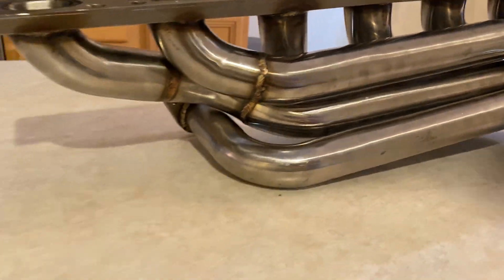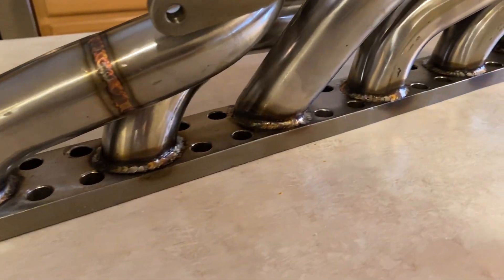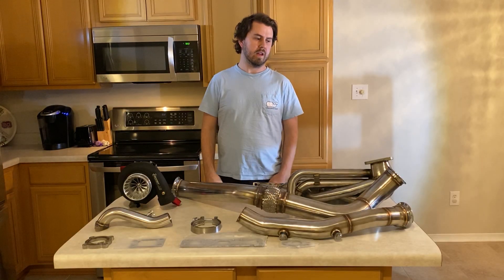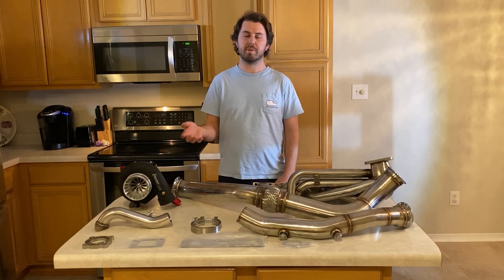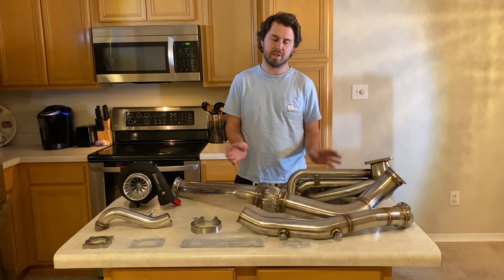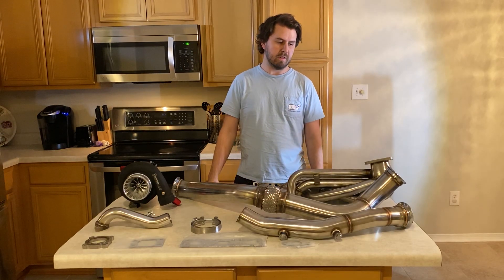I contacted CX and found out they got a bad batch of manifolds — they're actually going to send me a new one. They've had three people call just this week about it, so obviously it's an issue. Their customer service was wonderful. The guy emailed me within minutes after we got off the phone; I sent pictures and he sent a return shipping label. They're going to check it out and either repair this one or send me a new one.